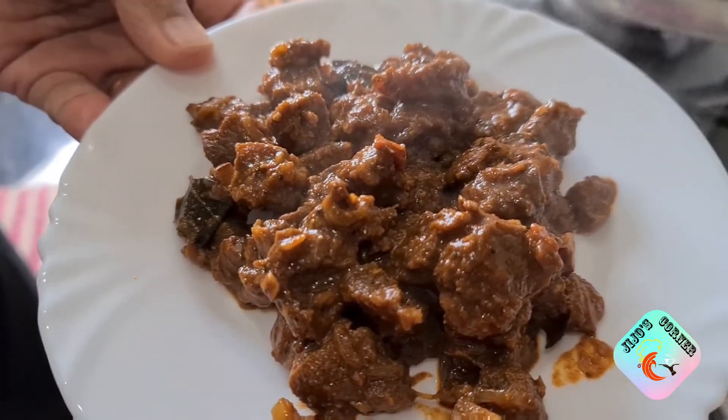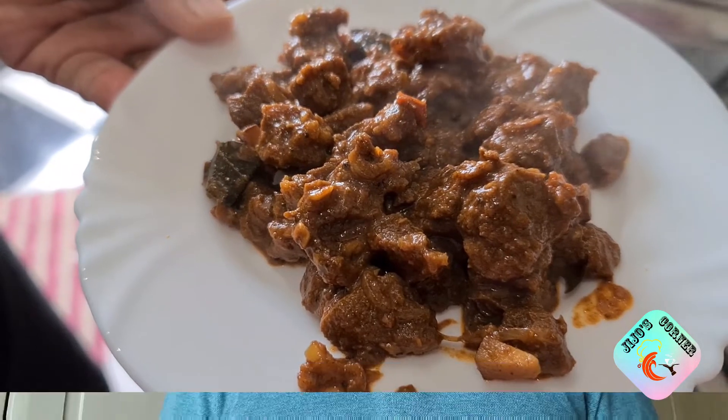Kerala-style beef roast, or beef olathaida, is ready! Thank you guys for watching my video. If you like it, please don't forget to subscribe to my channel and hit the bell icon to get instant notifications about new videos. See you guys with another video — till then, bye!